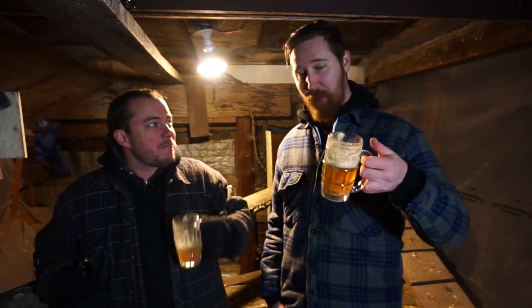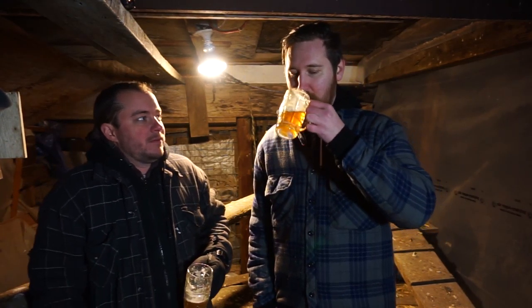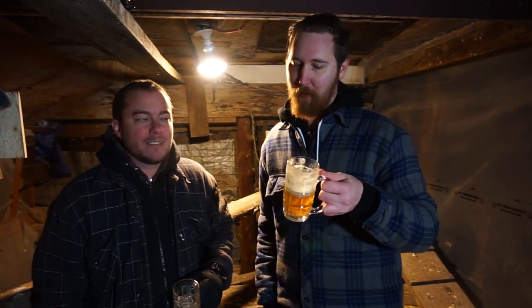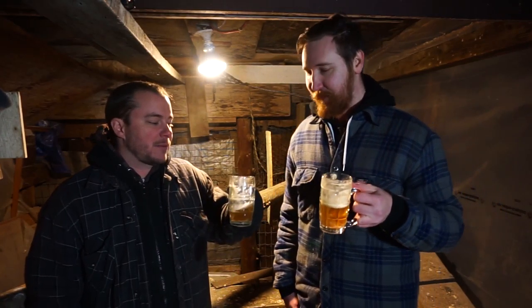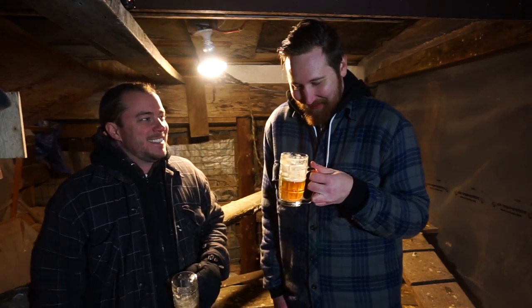This is the pineapple heffy. It's nice, I just wish there was more pineapple — just a tiny bit more. But out of a heffy, it's not my favorite style. You still have heffies? Yeah, but I got on the IPA kick. It happens.